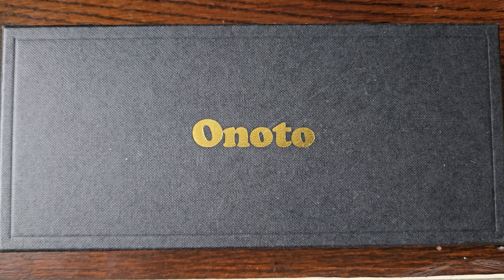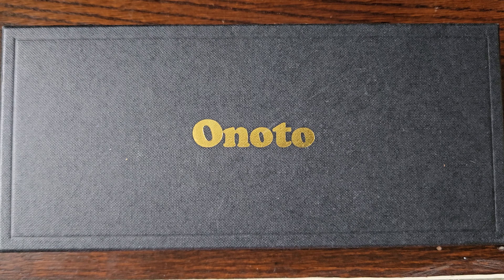Hello there! Back again. Today I have an Onoto Fountain Pen for your consideration. This is the Onoto Rosetta Stone Black Edition.